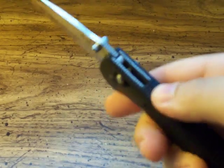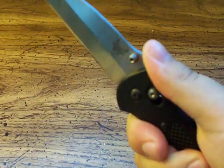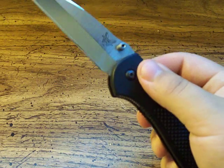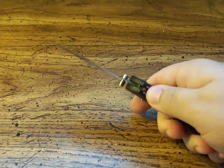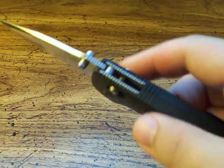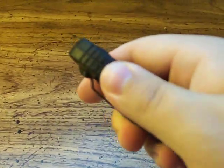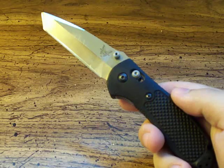It offers you something to really hold on to. They do have jimping and grooves on the spine here — it's not the best, but there is something there for you to hold on to. Because they have the Axis Lock, there's obviously no liner, so if you hold the knife in this fashion you do have something to put your thumb on. It's not the most purposeful jimping, but it is there. Same thing on the butt end — there are some lines protruding out there for grip.